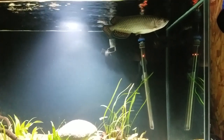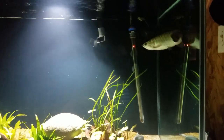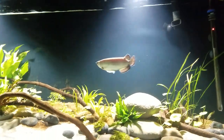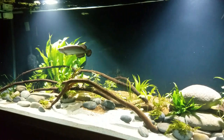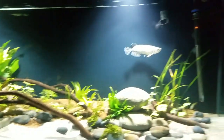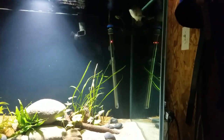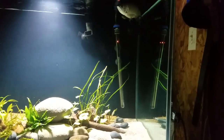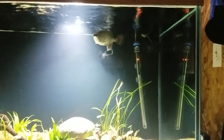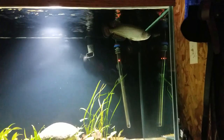Since they are carnivorous, a variety of food is best. I personally feed mine tilapia fillet and market prawn — those are his favorites — not to mention bloodworms, which he still goes crazy over, and freeze-dried mealworms. I also feed silversides and I'm going to try some freeze-dried crickets.